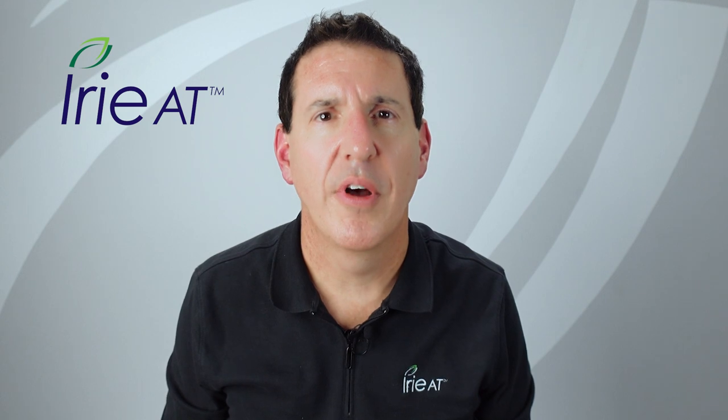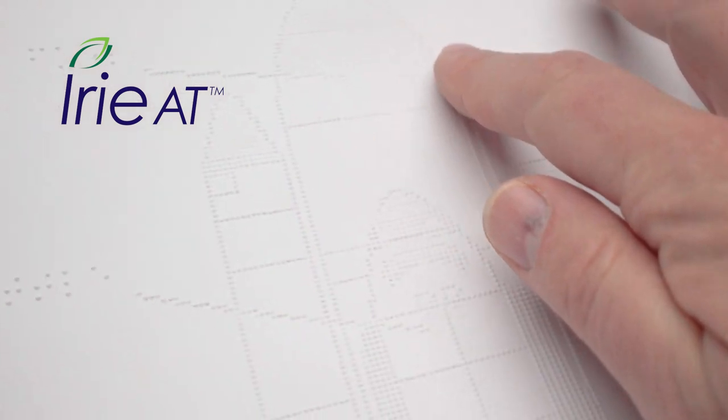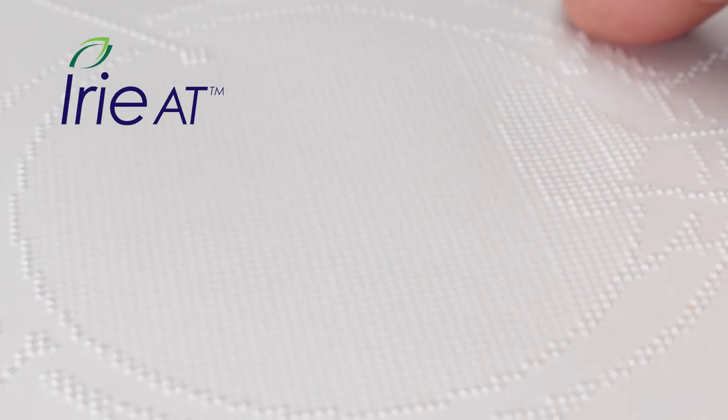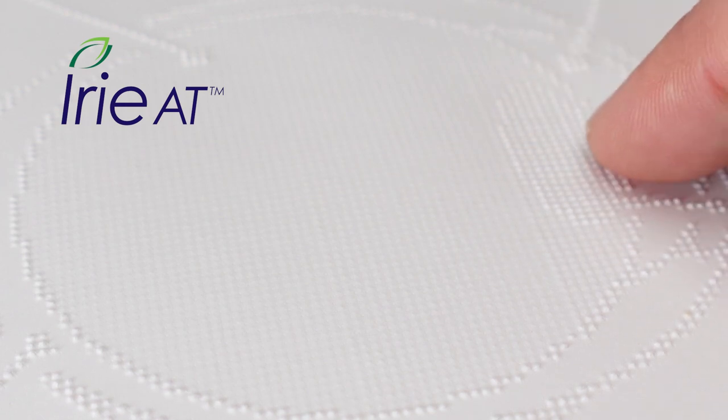The ultimate in tactile graphics embossing are the Tiger embossers. Tiger embossers create a dot with a smaller tip than a regular rounded braille dot, so you can place dots closer together without compromising the paper. Combining the tight dot placement of Tiger embossers with the ability to do variable height dots makes Tiger printers the ideal embossers for printing tactile graphics.